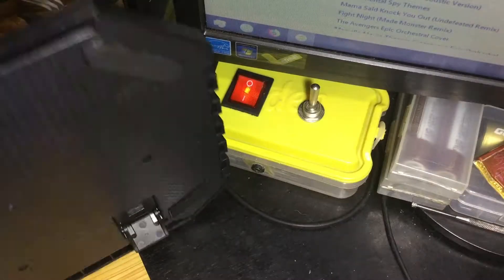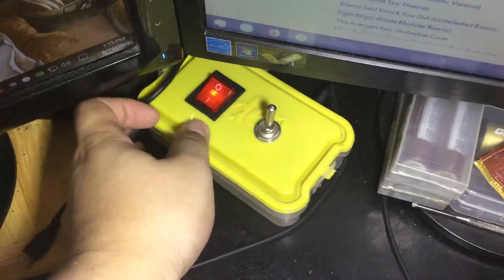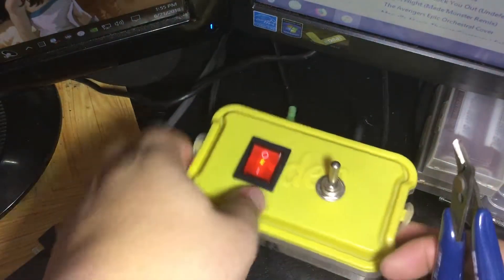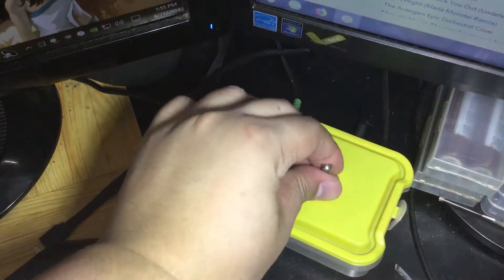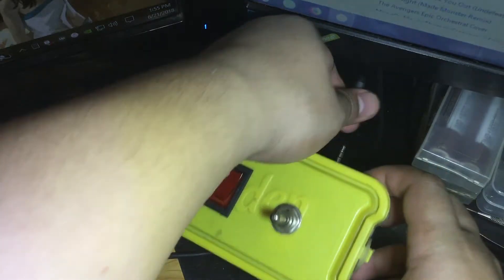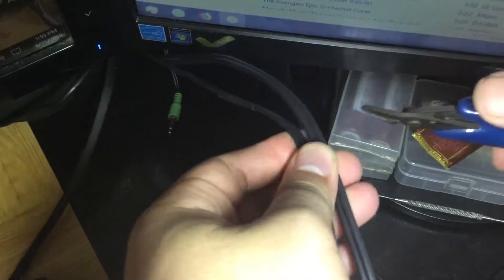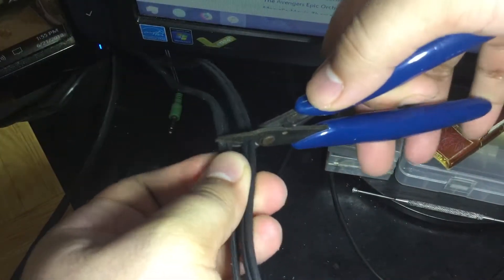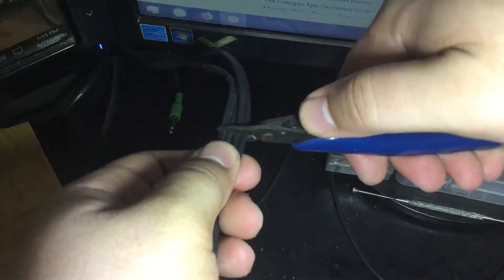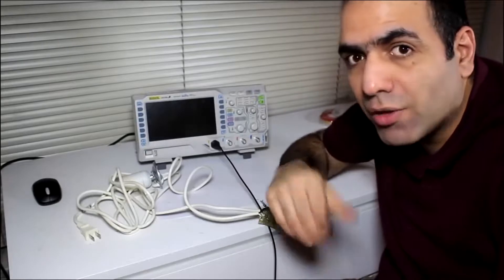Now we need to take out the wires from the first box. Turning off the speaker, turning off the toggle switch, disconnecting the speaker jack and the input extension. We need to cut the wires about 6 or 8 inches from the box so we have some slack. You might want to remove the plug before cutting wires to avoid shorts.